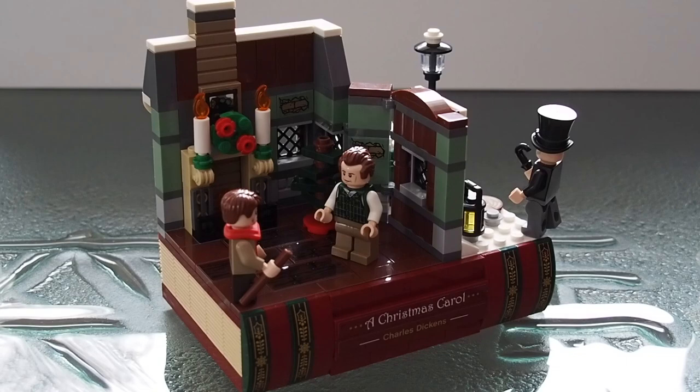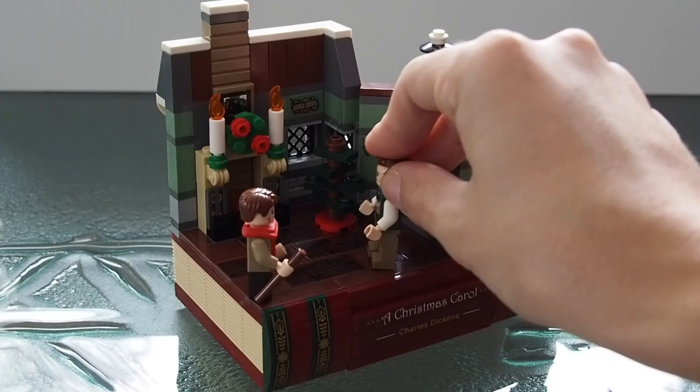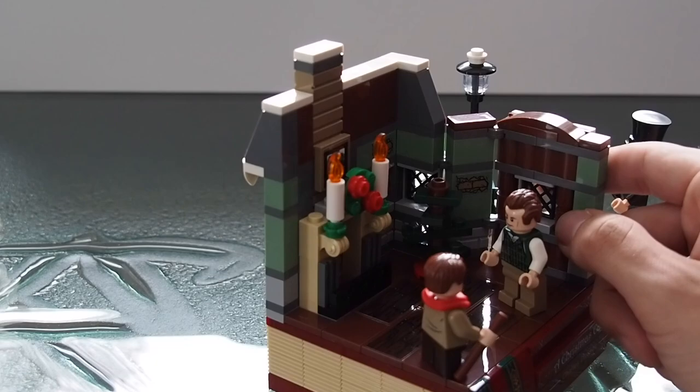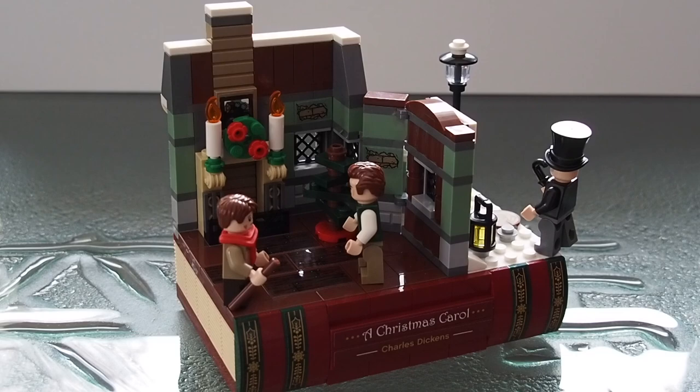Shifting focus to the inside, you'll notice the floor has several studs where we can place the minifigures to keep them in place. There's also a small Christmas tree in the back corner, a fireplace with candles, and a wreath on the mantle with a picture behind it. The windows are standard window pieces but with a grate instead of a clear glass tile, giving them an arch appearance visible from the outside.